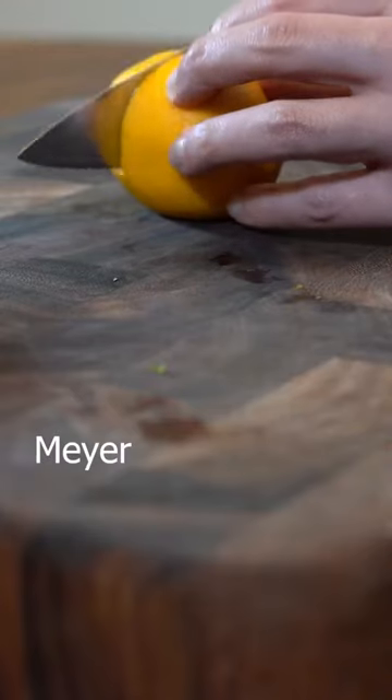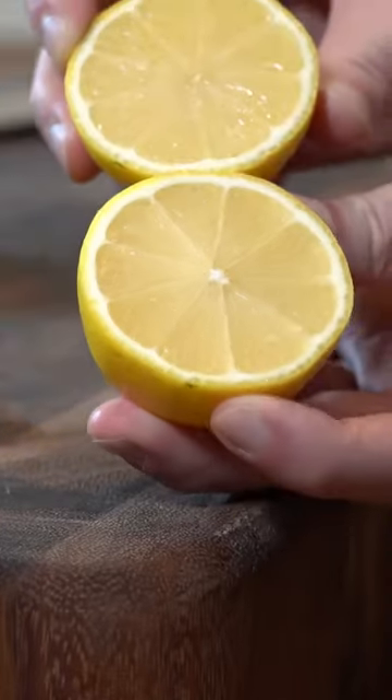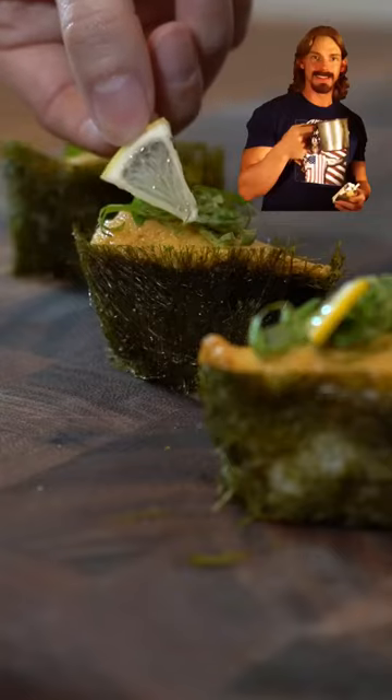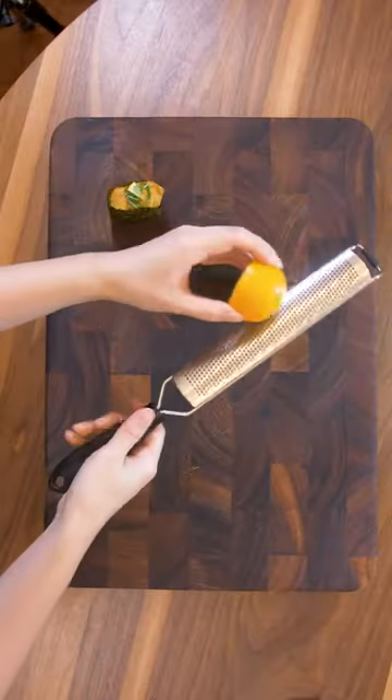For citrus, we have the softer mayo lemon here, and the regular hard yellow lemon here. For the last piece, let's go ahead and add some zest.